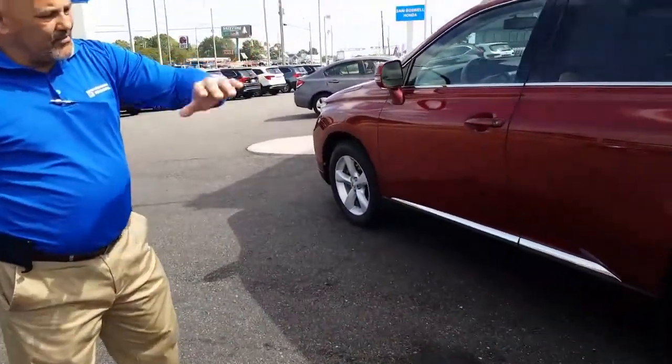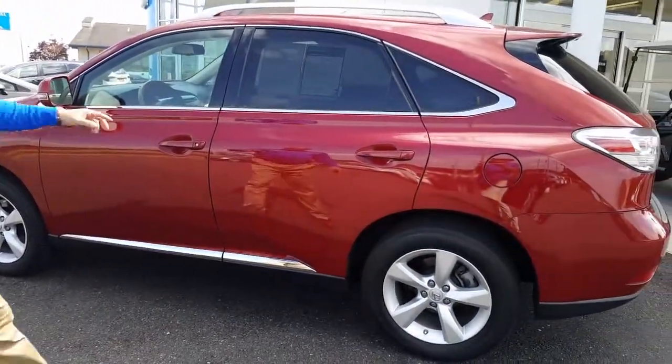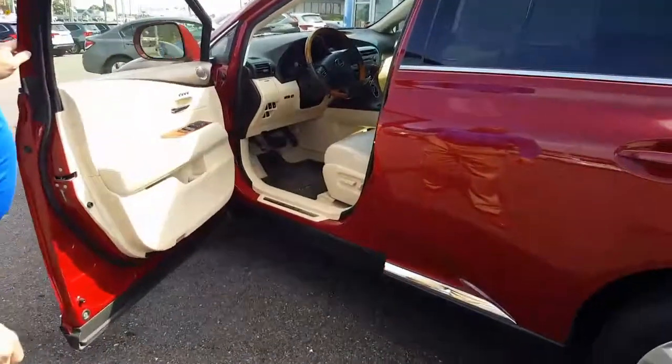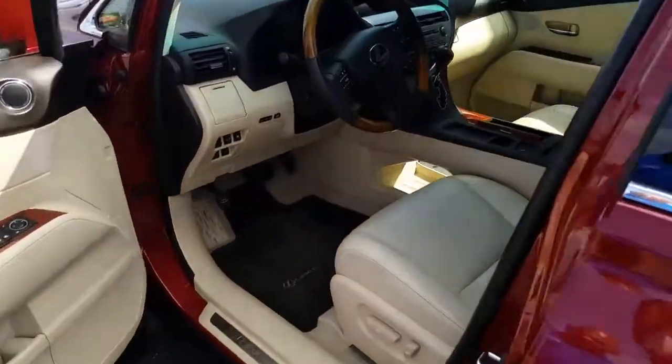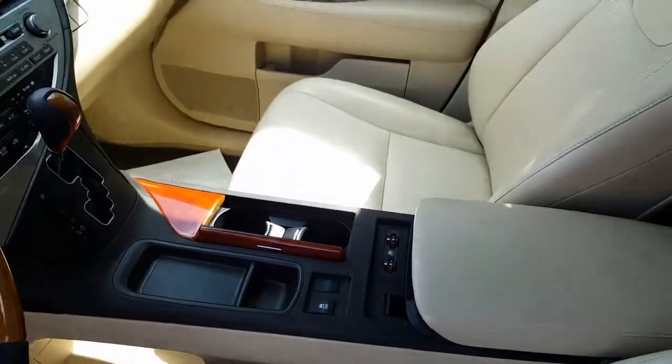As you're taking a look on the outside of the vehicle, you'll notice that it's in very pristine condition. As we make our way onto the inside, what's truly amazing is how clean and how pristine this vehicle has actually been taken care of, as you can see on the inside.